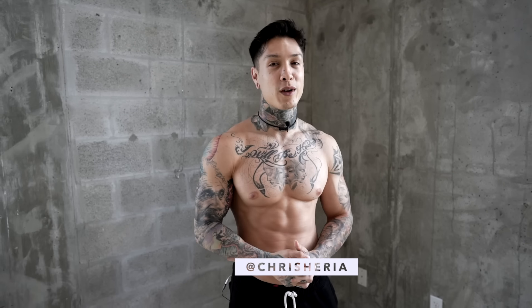What's up, Thenx Athletes? It's Chris Heria. Welcome to another video. Today I'm going to be showing you how to gain size and build muscle without weights.